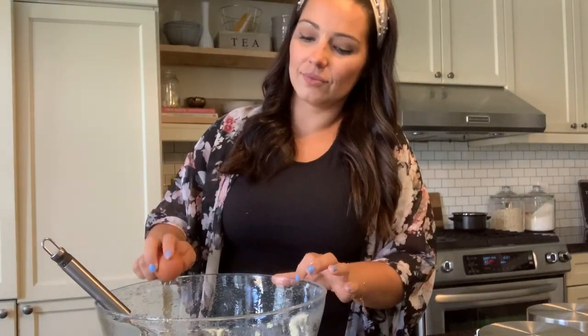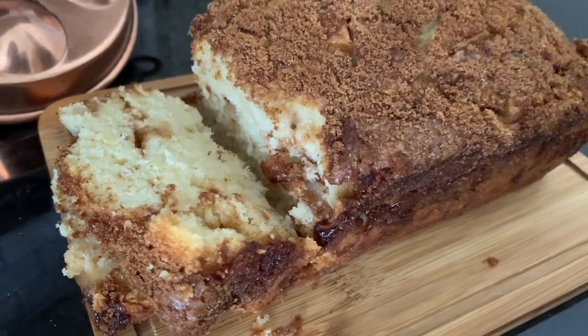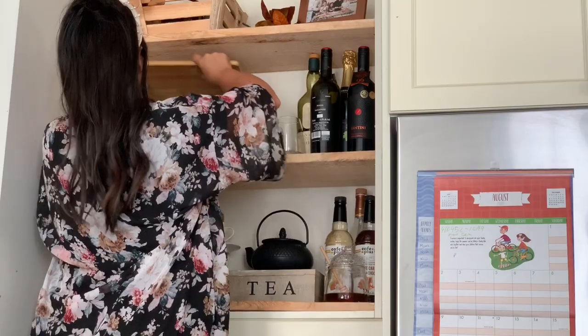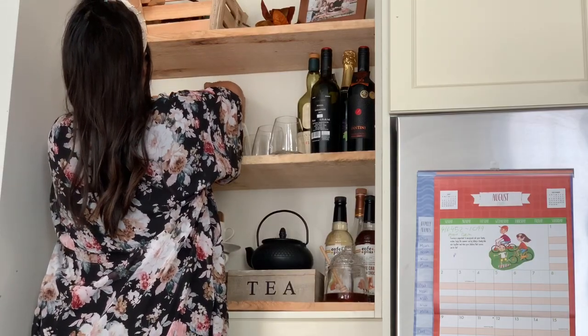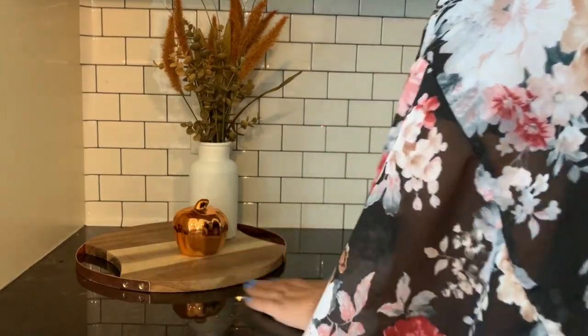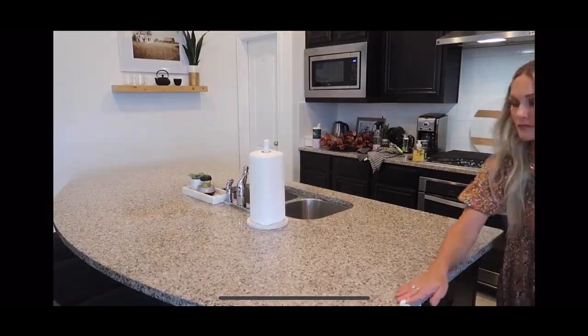Hey guys, welcome back to my channel and welcome to my fall clean and decorate with me for 2020, part 2. Today's video we are going to be baking the most delicious apple cinnamon bread, and we're also going to be decorating my kitchen open shelving, coffee bar, tiered tray, and lots of DIYs.